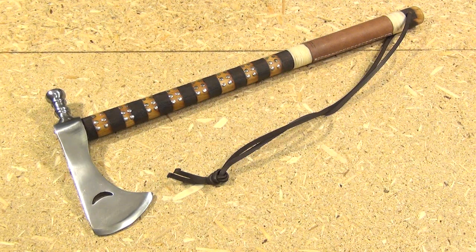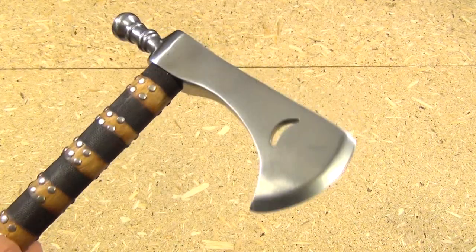The head is carbon steel — not sure exactly what grade of carbon steel. The length of the hawk is 18½ inches. The length of the cutting edge is about 2¾ inches. And here is the head of the tomahawk.